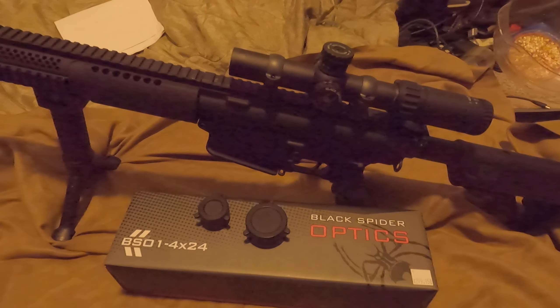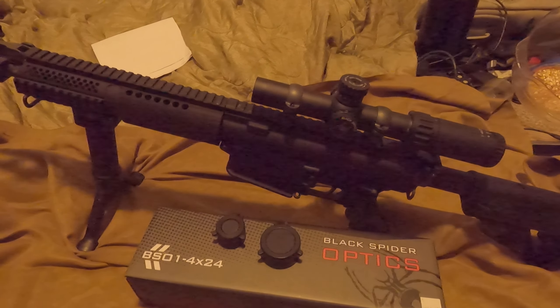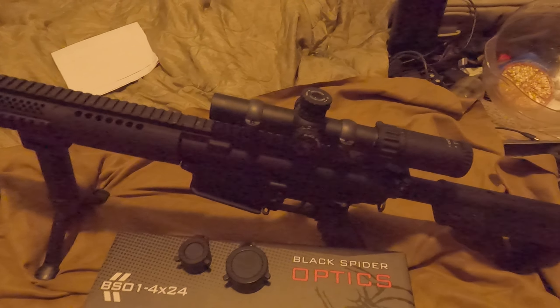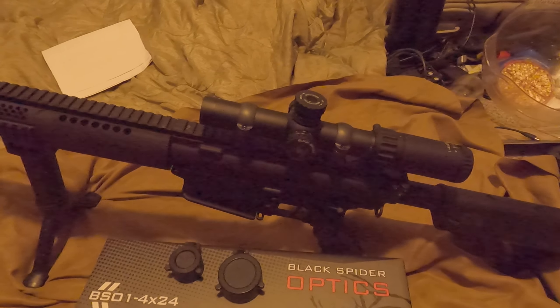Ladies and gentlemen, we have the Black Spider Optics BSO 1-4 optic. This is made by SIG. Excellent scope, highly durable.